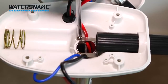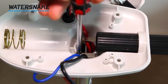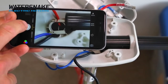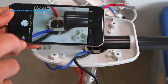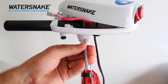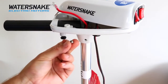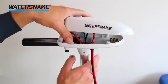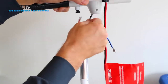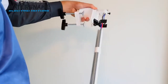Loosen off the silver plates so the wires are free to slide underneath when we remove the motorhead. Take a quick photo of the silver brackets to make sure you know where the wires are going. The last step is to come back underneath the motorhead and remove this bolt here — just be careful of the retention nut on the other side. Once all those steps are done, you can now remove the motorhead, careful to pull those wires through. Then unlock, loosen and remove the transom mount bracket.